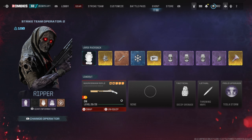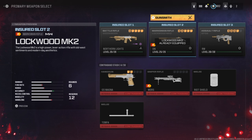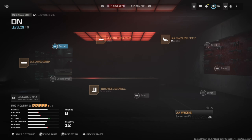This attachment is for the Lockwood MK2 — it's a marksman rifle. The build I threw on is nothing special. You can only put on an optic, a laser, a muzzle, and an ammo type with the Jack Warden. I put on fire rounds just to give it that extra firepower.